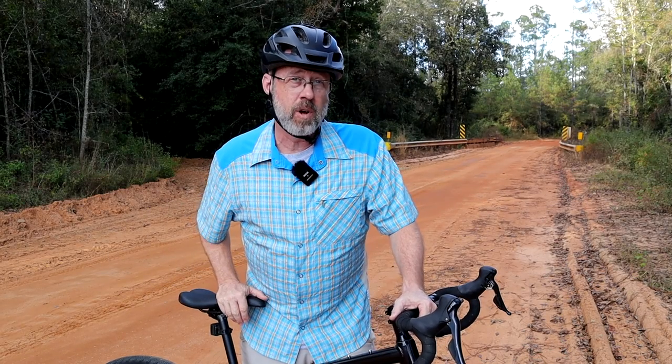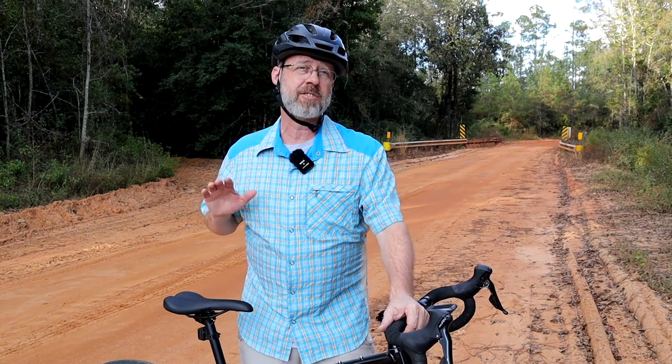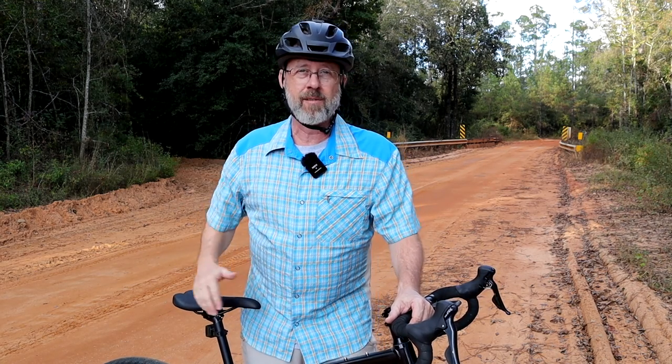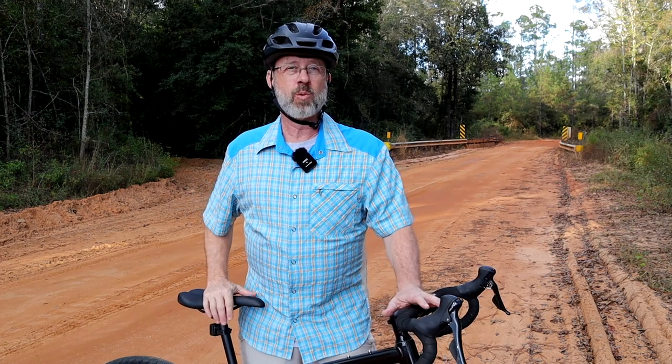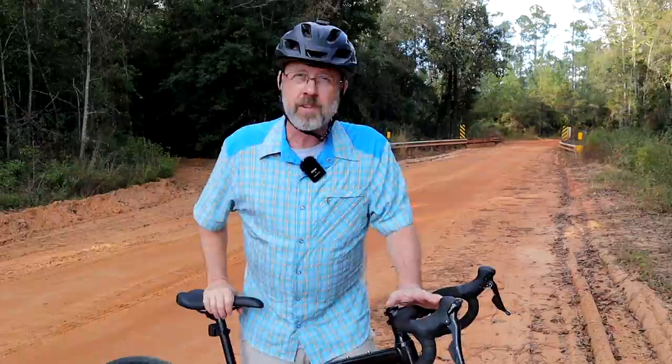The way a bike looks is one thing, but the way it rides and feels is a totally different thing. So let's get this beauty out where she belongs — on some gravel or out on some trails where she really shines. I put together some riding footage for you so you can see the bike in action.